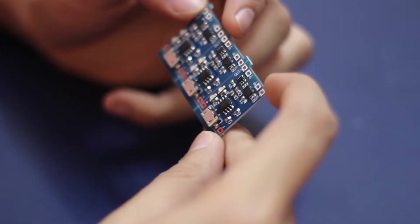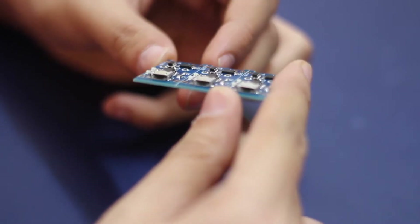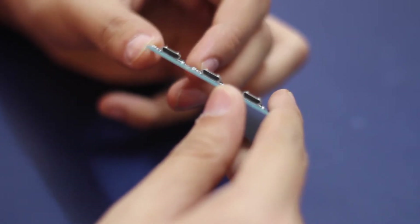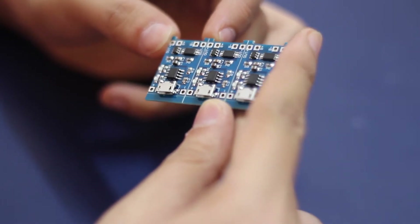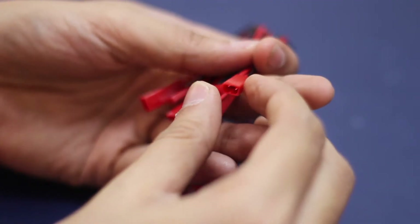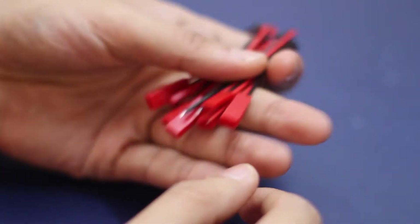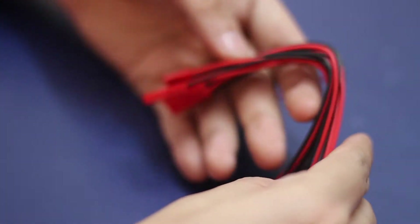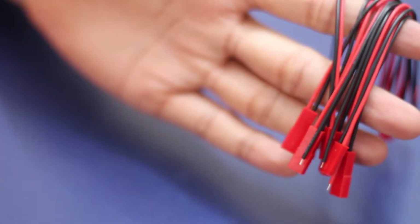I had some lithium polymer batteries lying around, so I ordered three of these along with some JST connectors. Lithium polymer chemistry is pretty complex and charging it is equally complicated, that's why it's important to use such a board for charging lithium polymer batteries. Some of my batteries already have the male connector on them, so I ordered the female connectors so that I could put them on my battery charger boards.